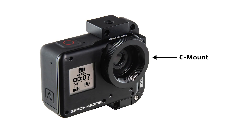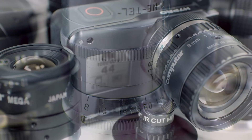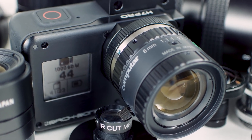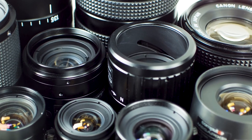We chose C-mount as our base lens mount. For those who aren't familiar with C-mount, it's been around as a movie camera format since the 1920s, and it's now commonly found on high-end security and machine vision cameras. That means there's a ton of vintage, cost-effective, and high-resolution glass out there for you to experiment with.